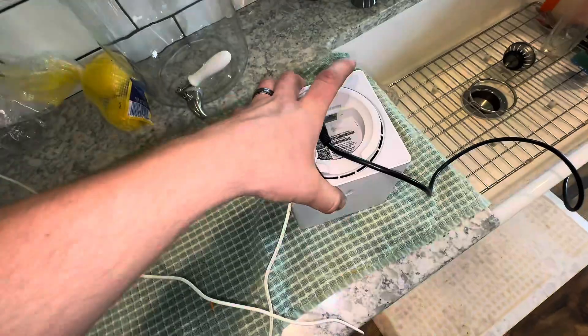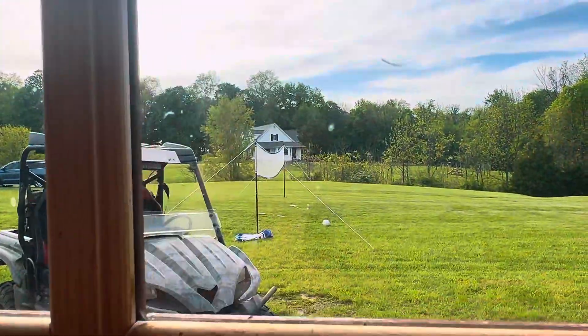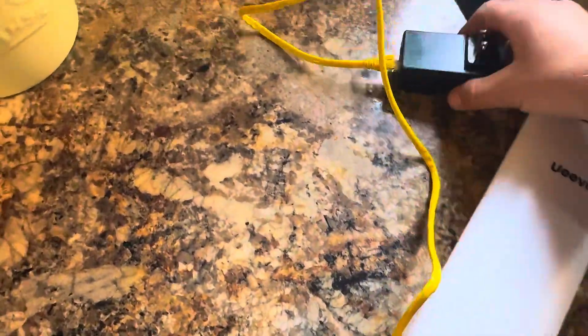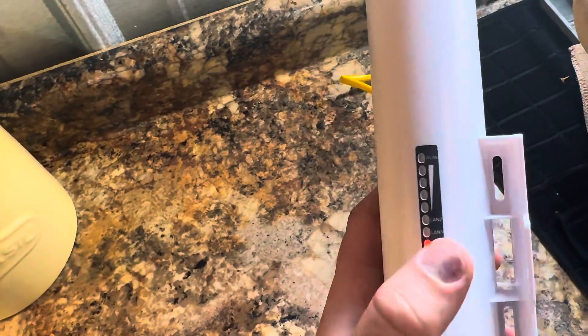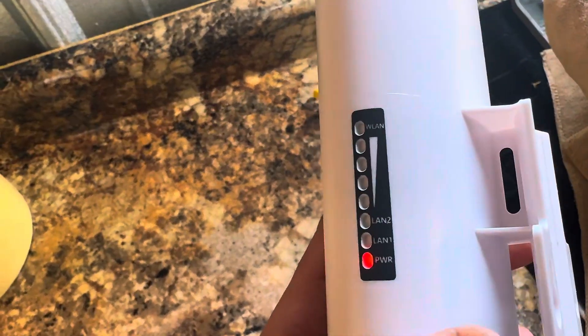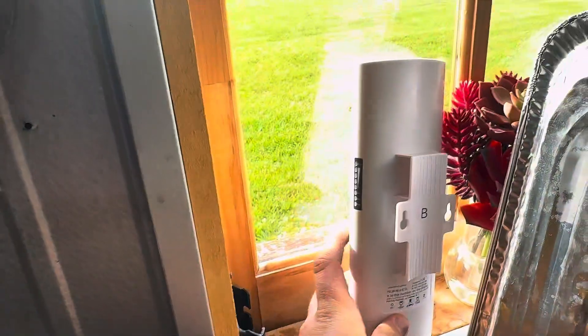After we get that connected, what we're going to do is take our second bridge and take it over to the barn. You can see the house way over there. We're going to plug this bridge in and aim it at that window in the kitchen where the master bridge is. So we plugged it in, it's got light. There's nothing connected now, so we're going to point this towards the house. And even with it not pointing straight, you can see that it is trying to connect to the other bridge.